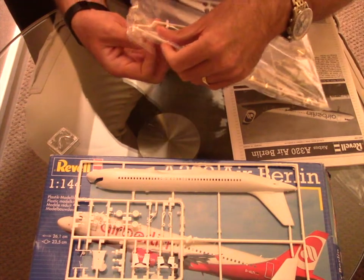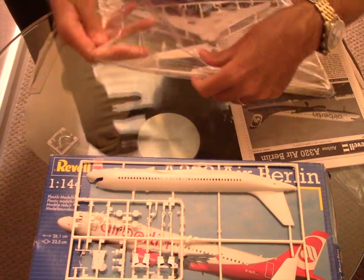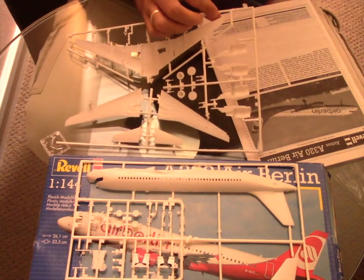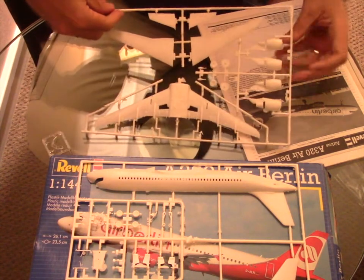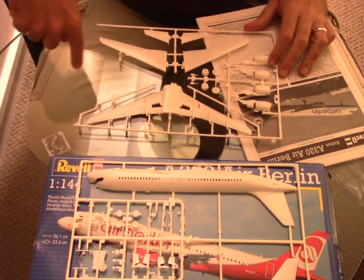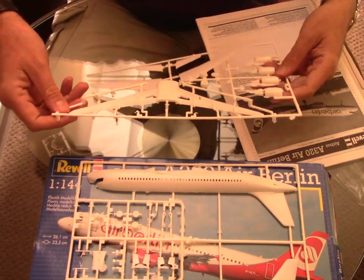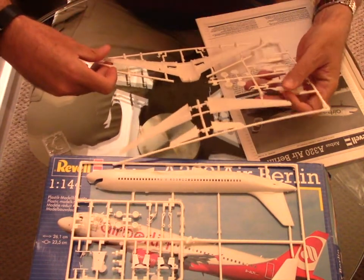There was a batch issue with Revell and for some reason the kit didn't come with the full second sprue — one part is missing. On other kits I've worked on before, you had the option of other engine types. We only have the CFM56 for those engines on the Air Berlin kit unfortunately, and the V2500 engines are missing.